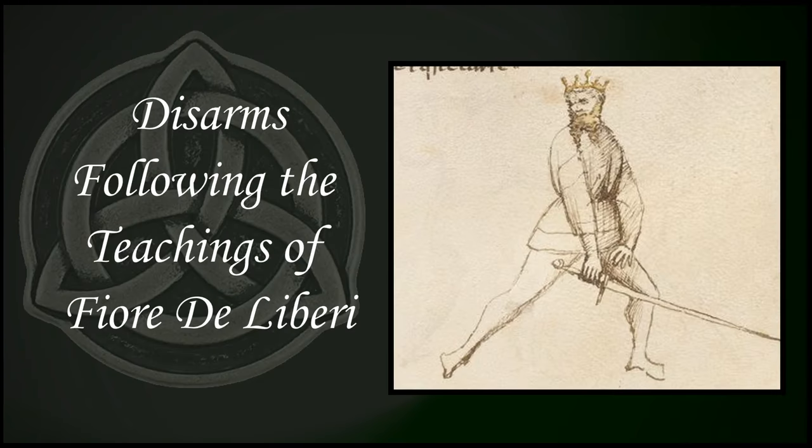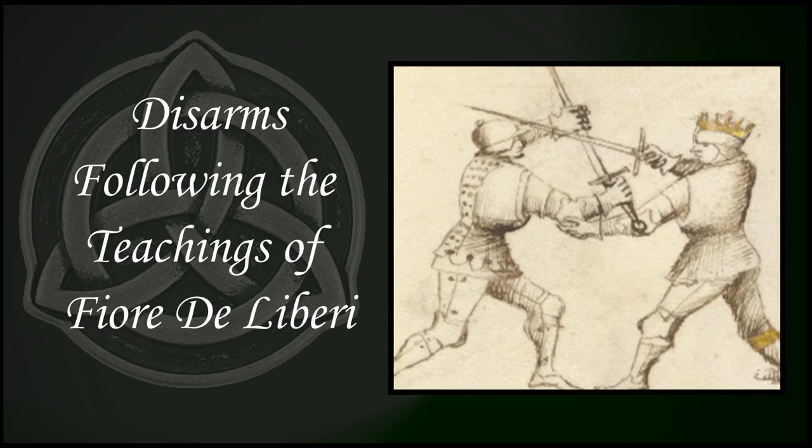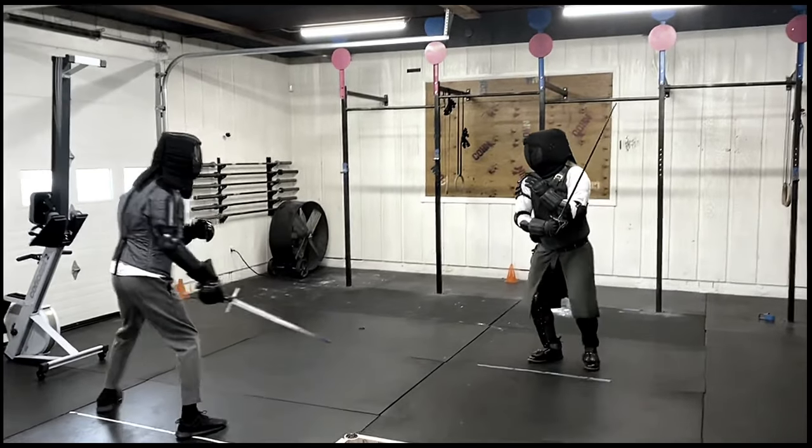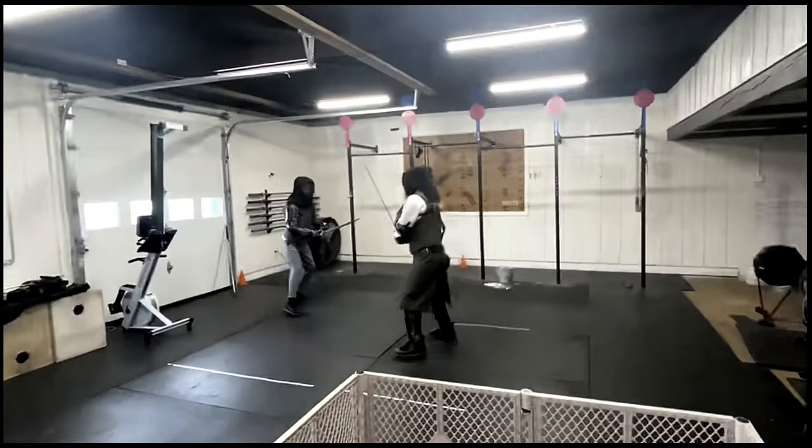Welcome, my friends. Today, we're going to be taking a look at disarming as learned from the teachings of Fiore de Libri. We're going to be watching some of my own sparring footage of chances that I've had to disarm or control an enemy's weapon.